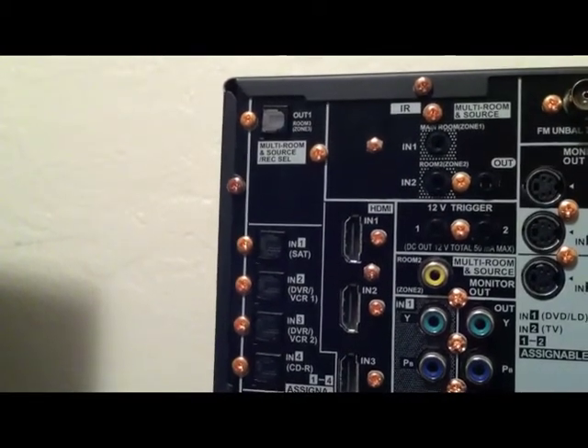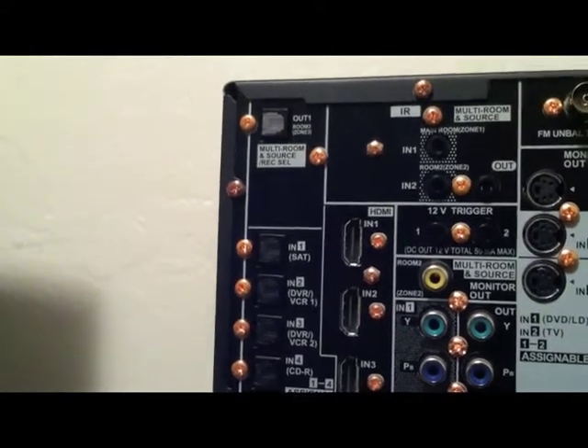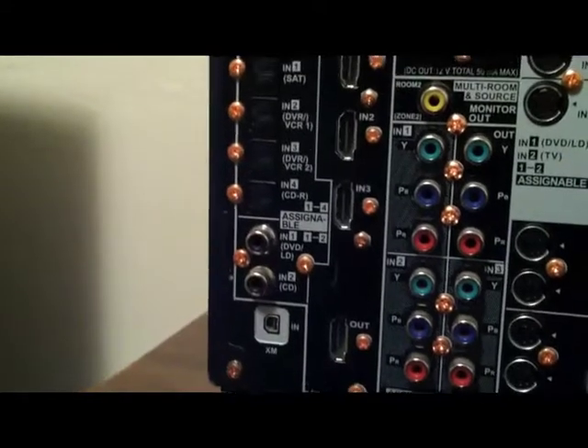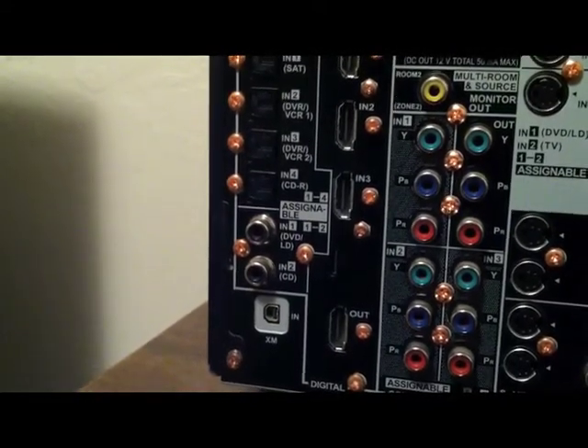Right here is the digital optical output for any source that you may want to be outputting via digital optical. And right there are the four inputs. There are also the assignable digital coax inputs.